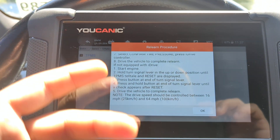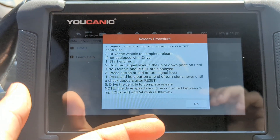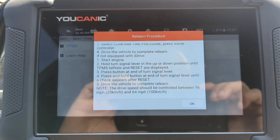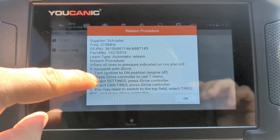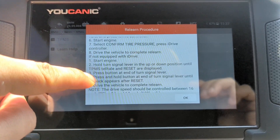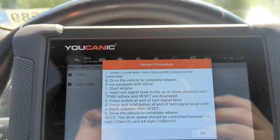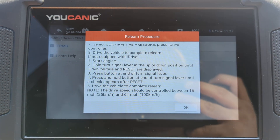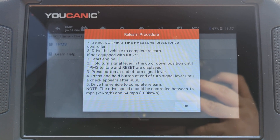The easiest approach is to get a TPMS sensor that already has an ID pre-programmed, then follow the learning procedure and it will be automatically recognized. On this 7 Series you don't necessarily need a scan tool — you can see the instructions here for how to start the TPMS sensor programming once you've installed it. Try this first, and if it doesn't work then you probably need a scan tool to read the codes and see what's going on with your TPMS system. Thanks for watching — you can be the mechanic.